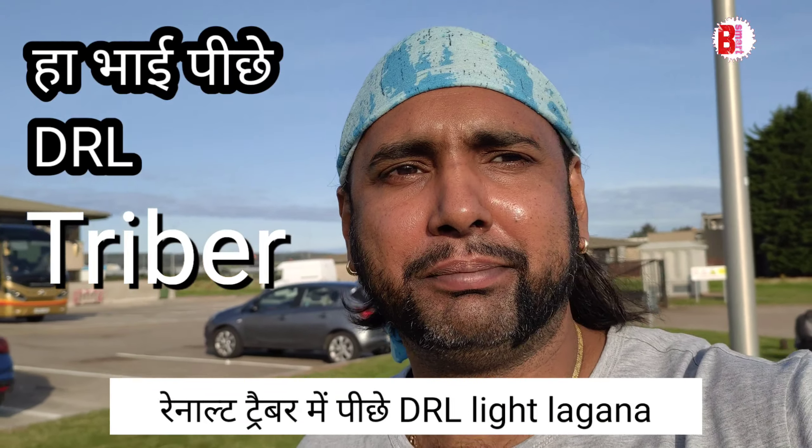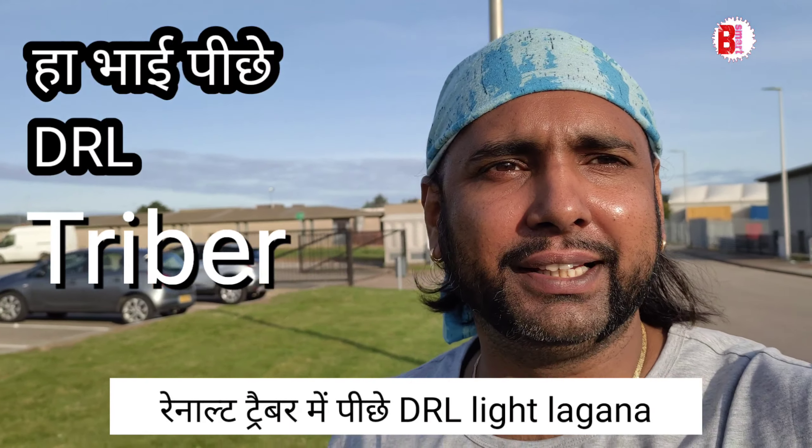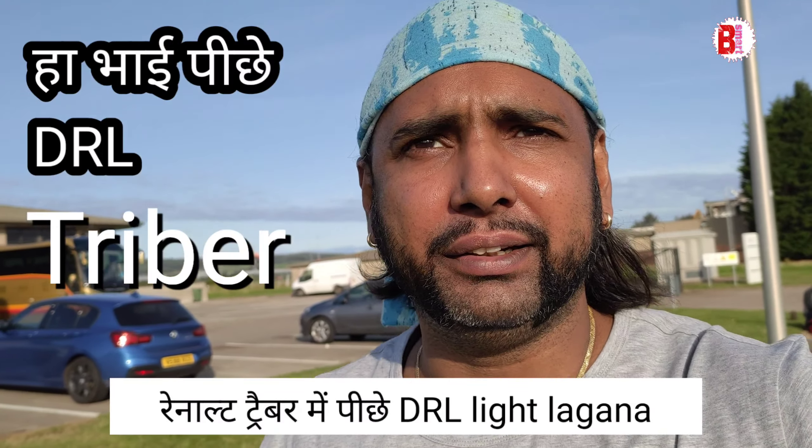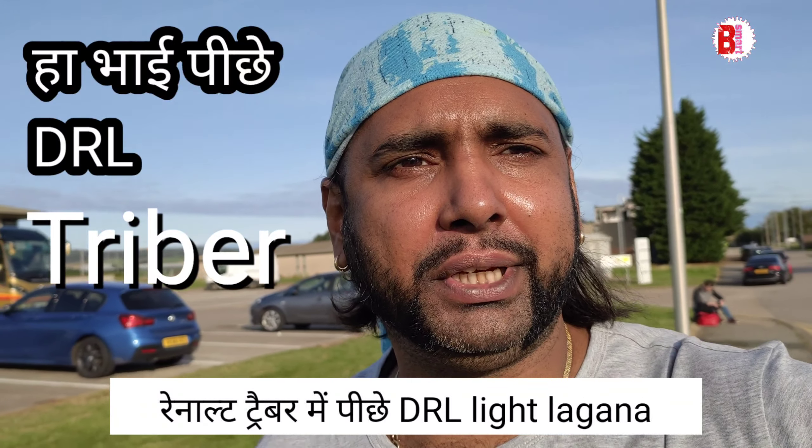Hello friends, so today we will use DRL in our car and you can see how it is put in. The DRL is a running light. We will put it in the back of our car.